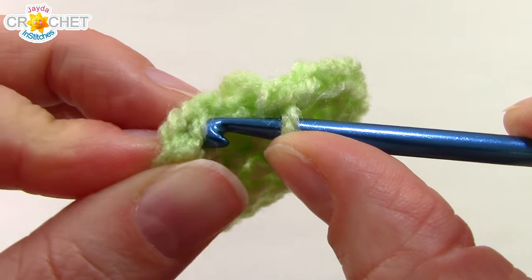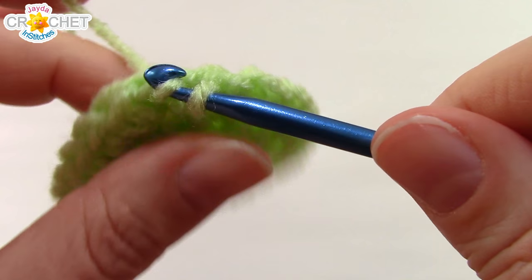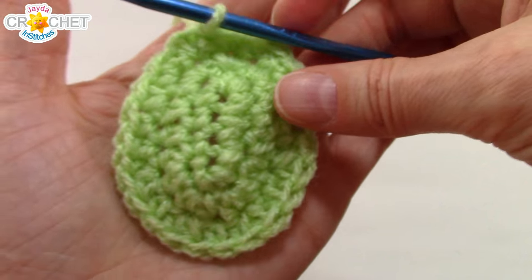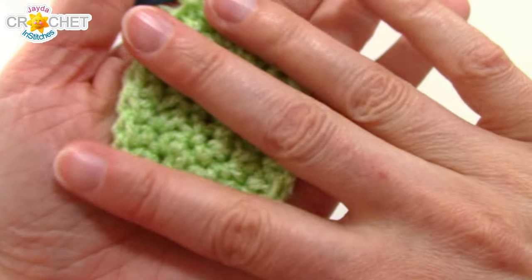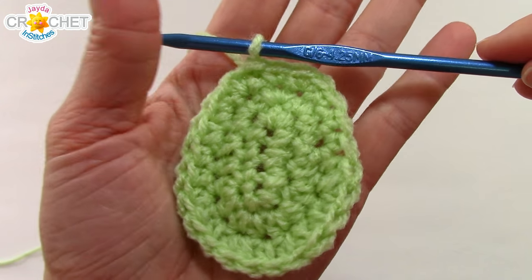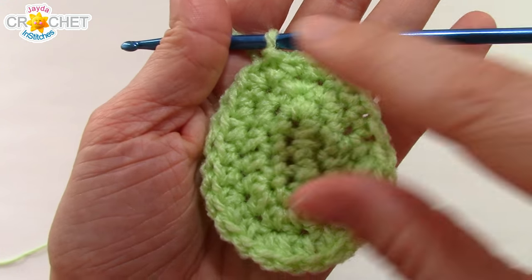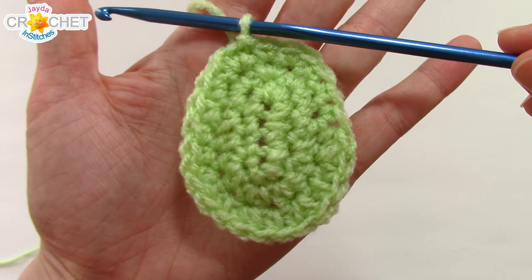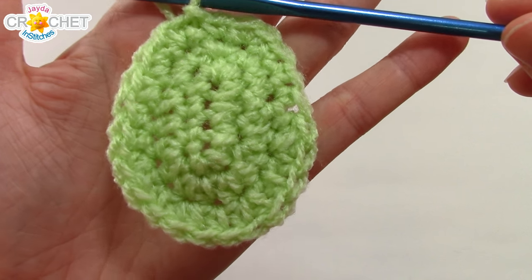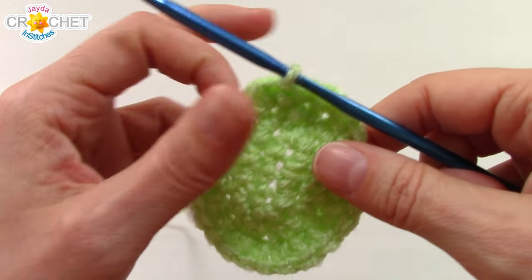Join to the top of that first single crochet. If you are making a small egg — with lightweight yarn, this is three rows — you can fasten off. Snip your yarn, pull your tail back through your last loop on the hook, fasten off, and that's it for the small egg. If you want to make the bigger egg, you can continue with me now for row four.